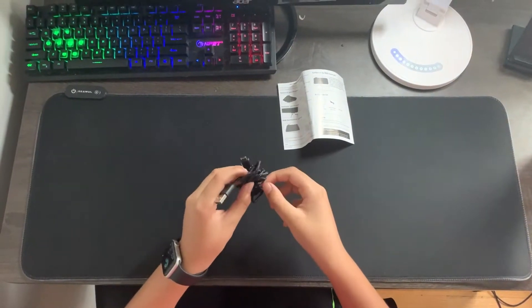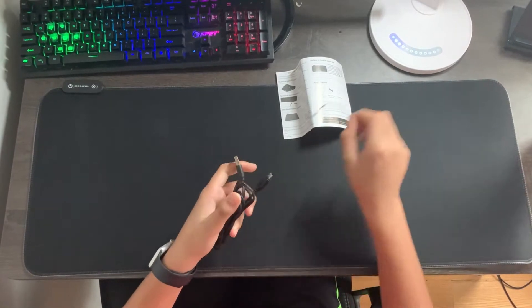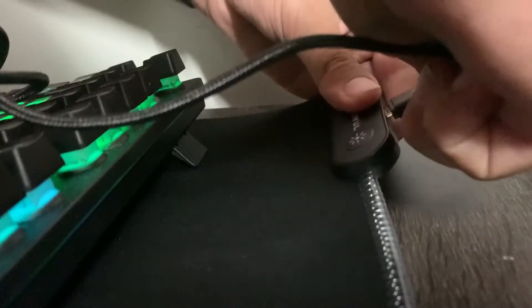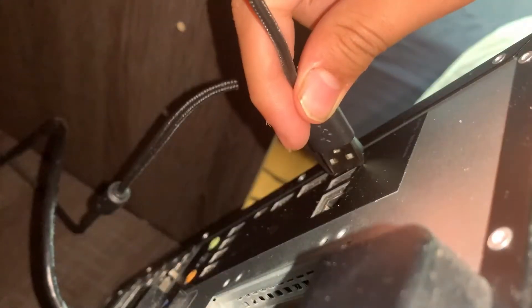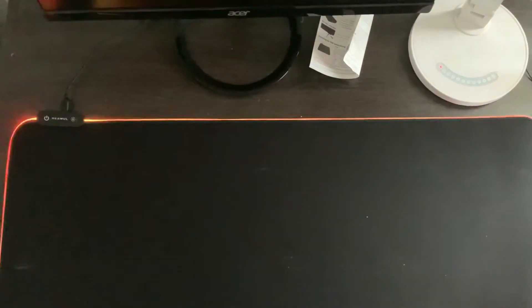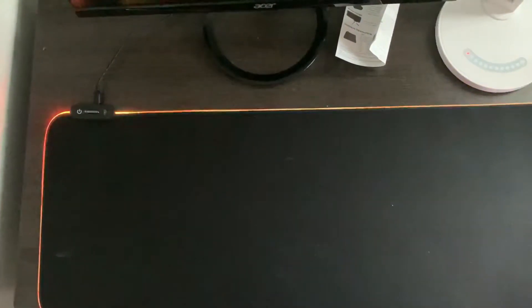Now, let's turn the RGBs on. To do that, you have to take off the string that wraps the wire and plug one side into the mousepad and the other side to the back of your PC, like I'm doing here. Then, the RGBs should turn on immediately to mode 8. At the end of the video, I will be showing you all of the modes.